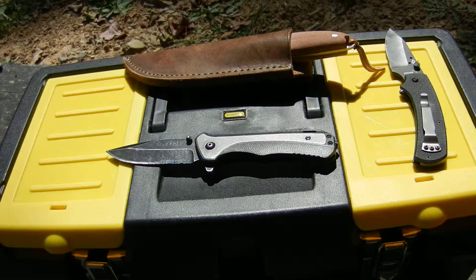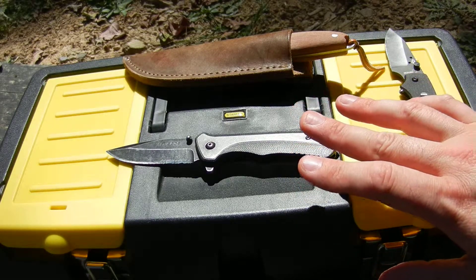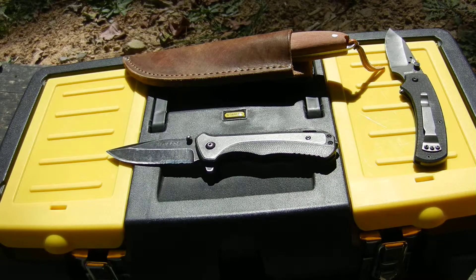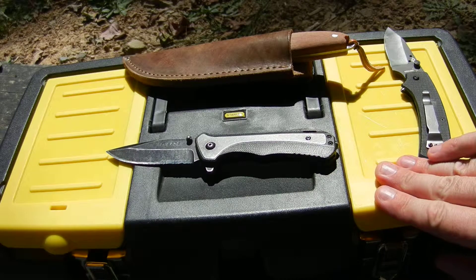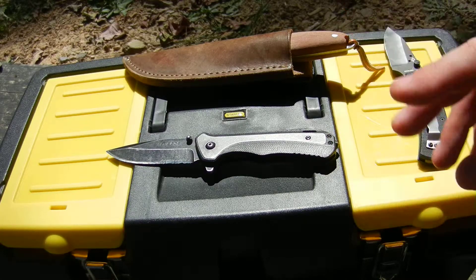Hey everybody, it's the daughter back again doing knife reviews. Today I'm going to show you my knife box, which has pretty much every knife that I own. If anybody watching this wants to make a video of their knife box, by all means, that would be awesome — I love to see other people's knives as well.